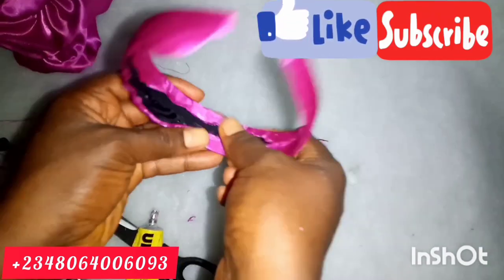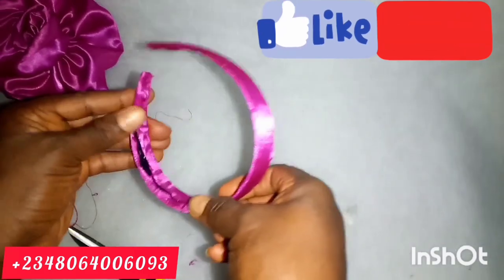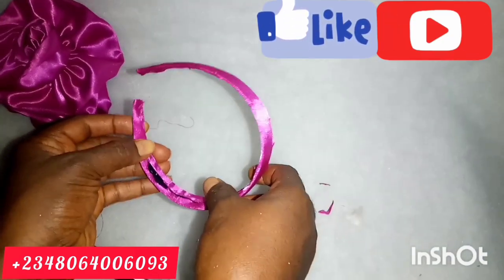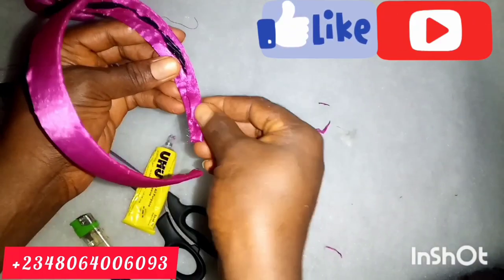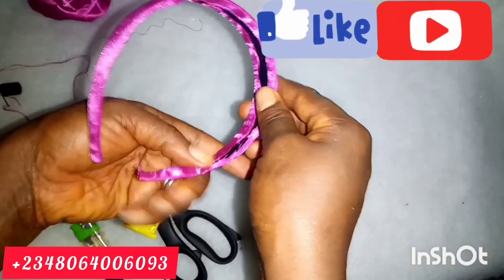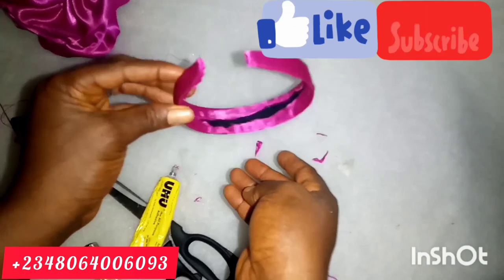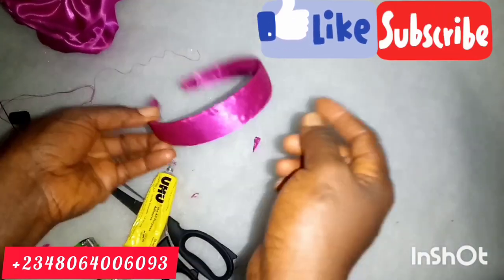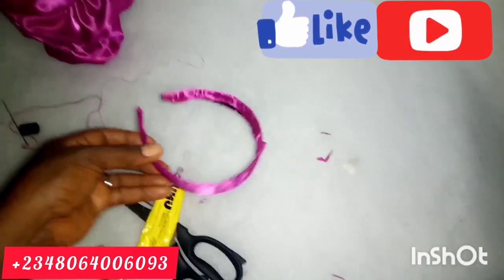After folding it in, I went ahead and covered the inner part with a bias tape. You can use trimming or whatever you have — just apply UHU gum and cover it with your bias tape. I did not show video of that step but it is very simple to do.